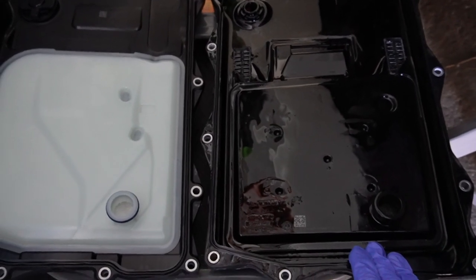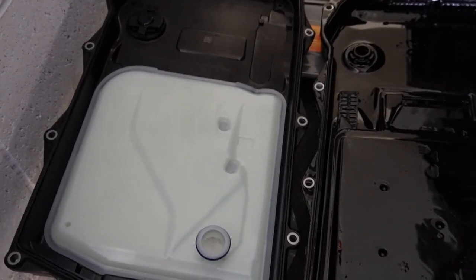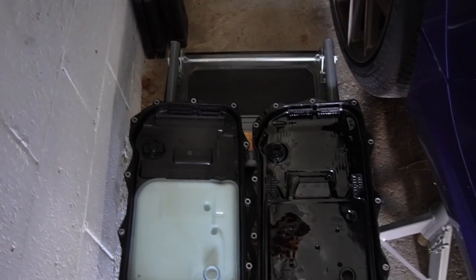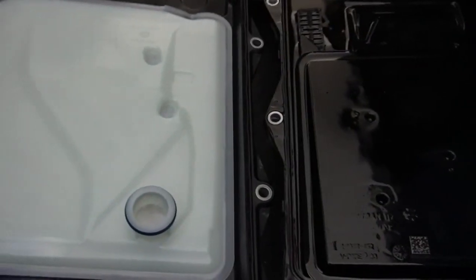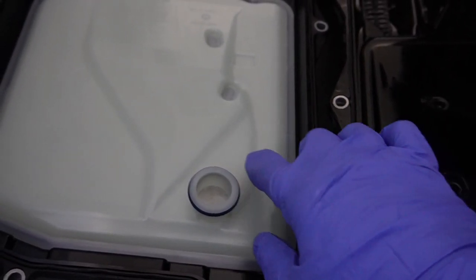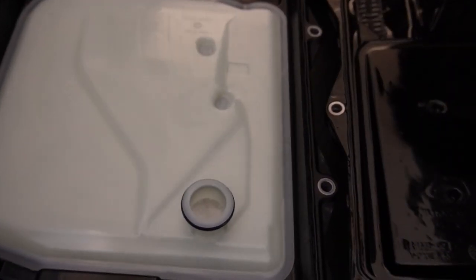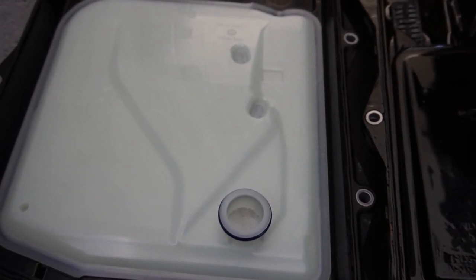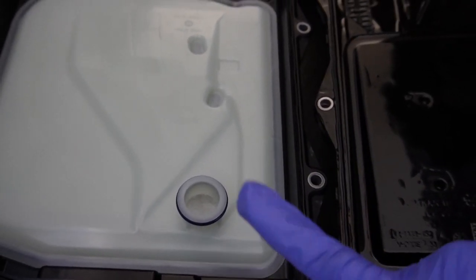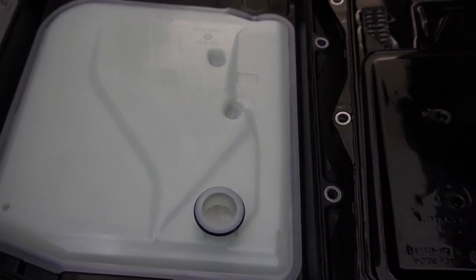If you have a mild hybrid model — 2021 and up on the G20 chassis — you may have a different pan design due to the start-stop filter, so the pan I'm using may not be compatible. Before installing the new pan, lubricate the O-ring at the pickup tube with the new ATF fluid before pressing the pan on. It's always good practice to lubricate O-rings to prevent friction damage to the rubber. Just a small dab of the EMSOIL ATF is all you need.